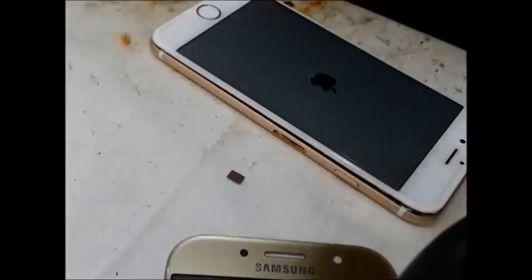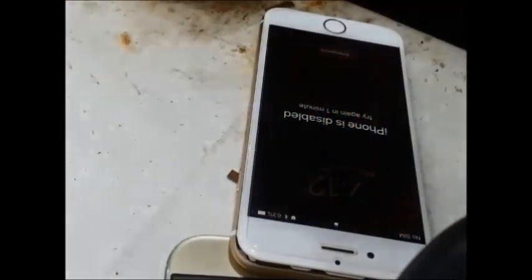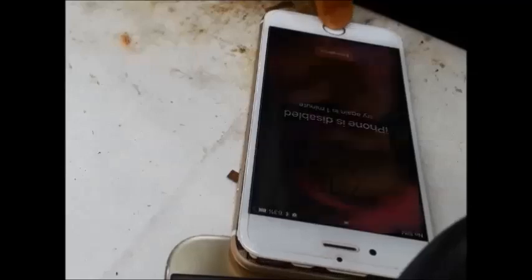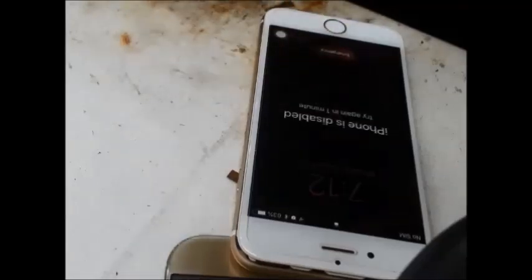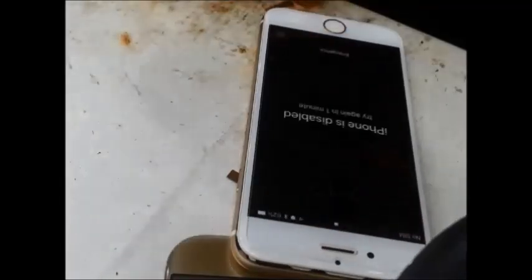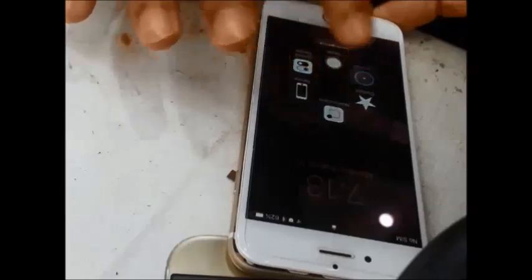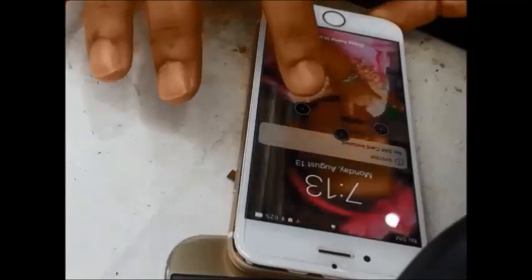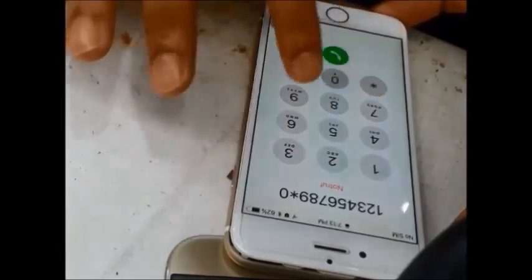This is the iPhone disabled screen. Wait for 1 minute. Now the touch is working — we have inserted the repaired touch. Okay, let's see how the screen works. Okay bye, thank you for watching.